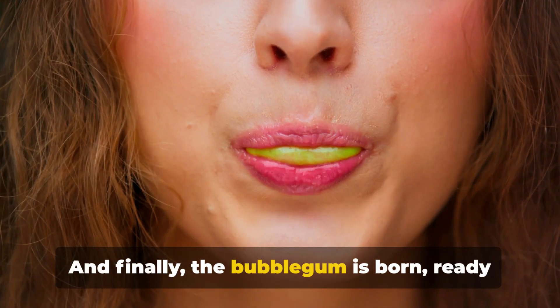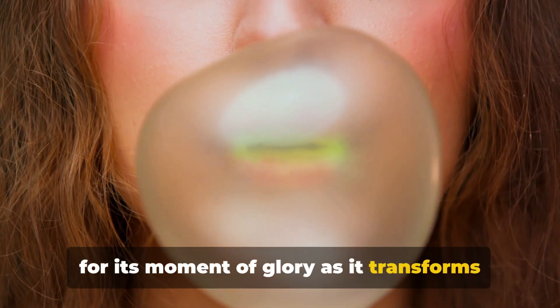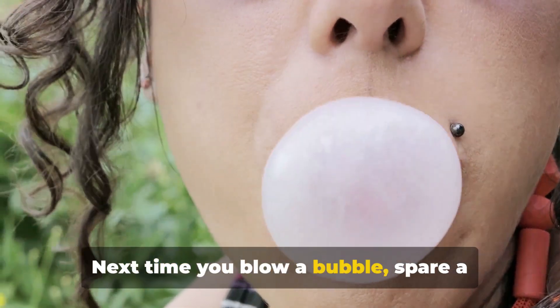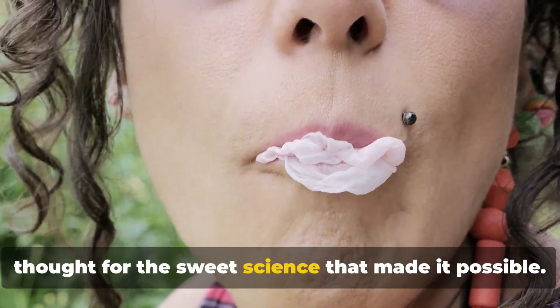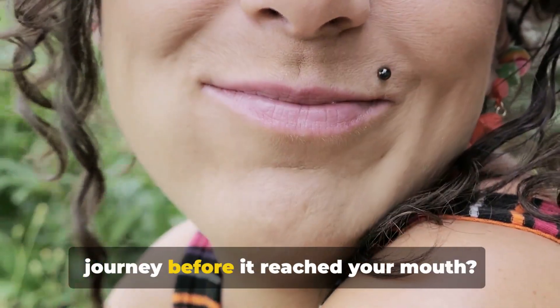And finally, the bubblegum is born, ready to take center stage in your mouth, ready for its moment of glory as it transforms into a magnificent bubble. Next time you blow a bubble, spare a thought for the sweet science that made it possible. Who knew bubblegum had such a chewy journey before it reached your mouth.